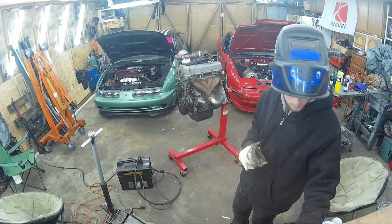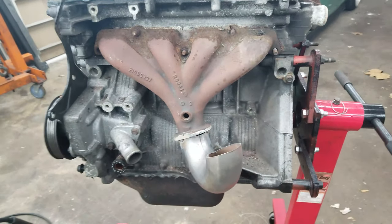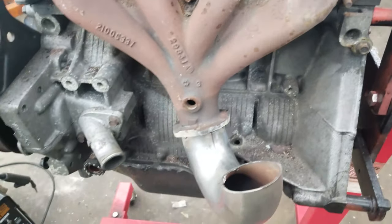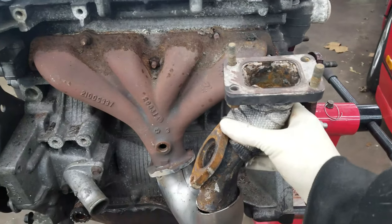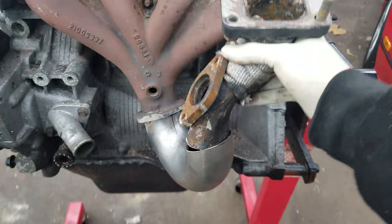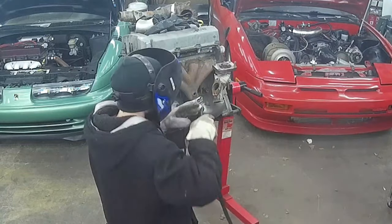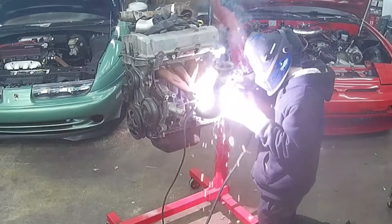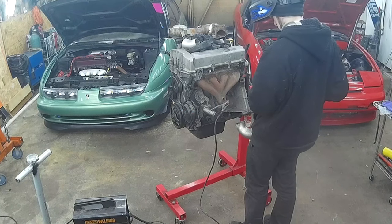I got the first pipe tack welded on. The next step is to figure out where to cut it so we can get it to go up and trim it down so that way we can get that angle to work.